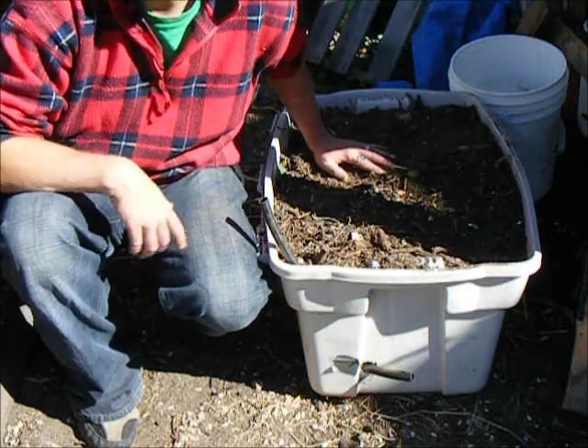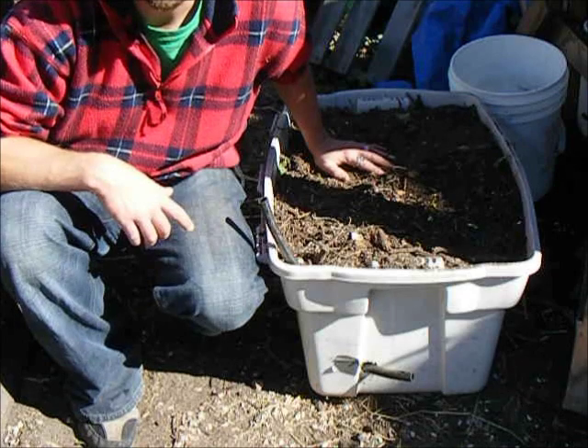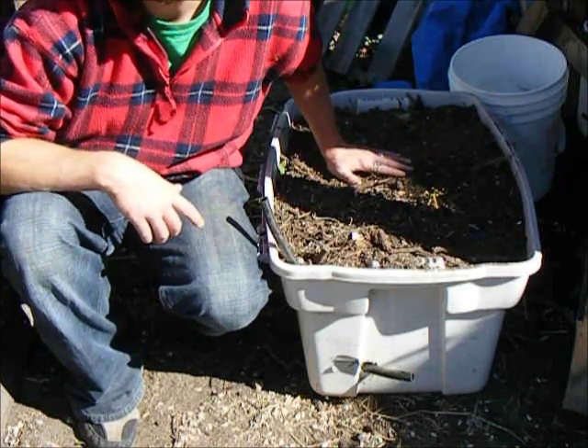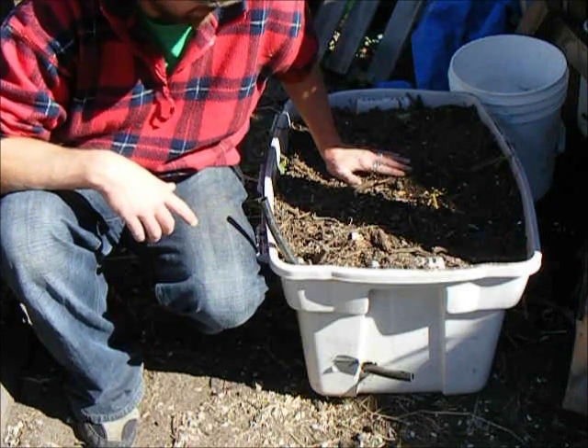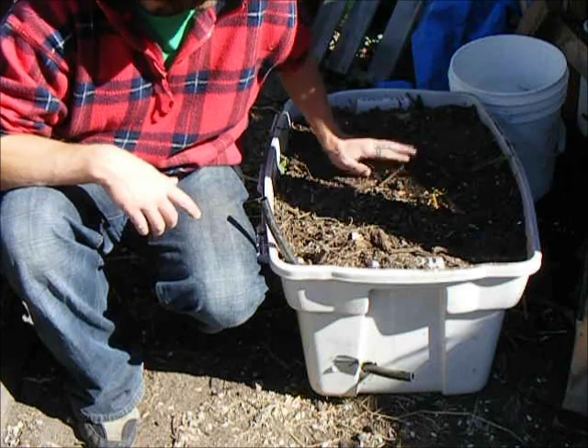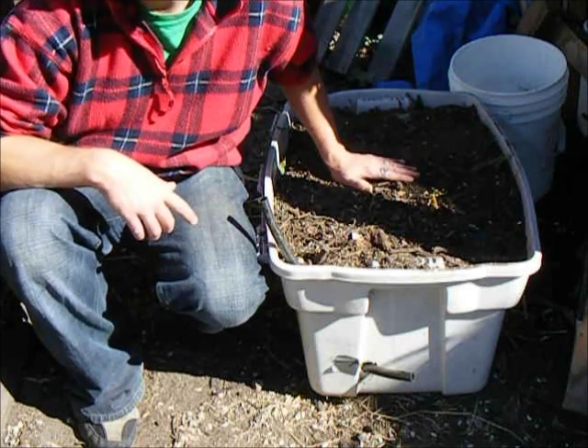A good compost pile can get up to 165 degrees Fahrenheit in the center of it. That being said, I don't know if this will qualify or is even large enough. But I'm still hoping for a slightly warmer greenhouse throughout the evenings.